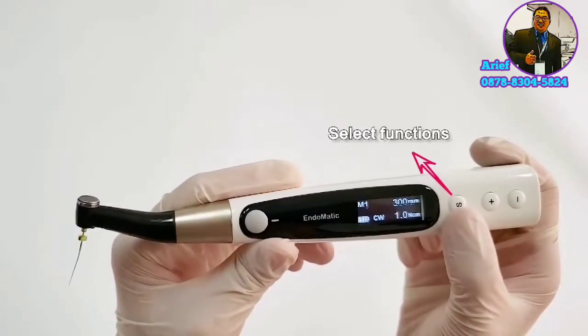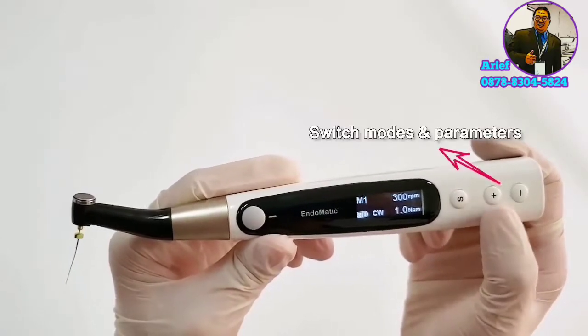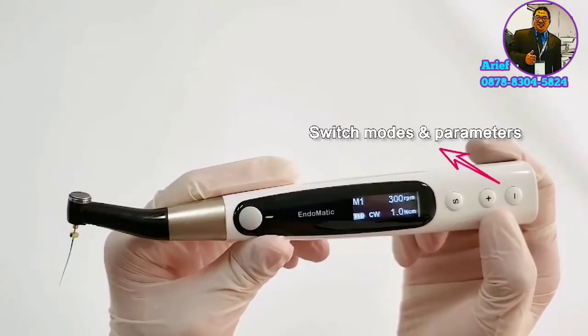We select different functions and parameters through these 3 buttons. Press the S button to select different functions, and press the plus and minus buttons to switch different modes and parameters.